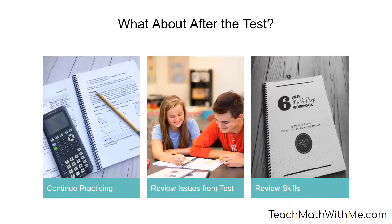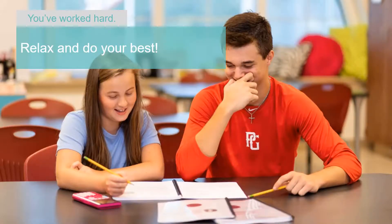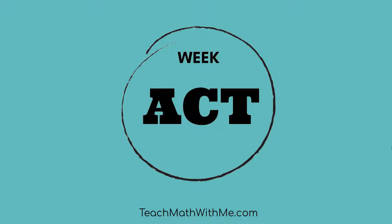Plus, keep up on your basic skills. As we wrap up, I'm not going to wish you good luck, because this test is not about luck. You've worked hard in getting ready for it. Now go and do your best. Leave us any questions in the comments below, and I wish you all the best on this test and in all your future endeavors.